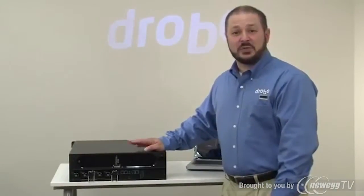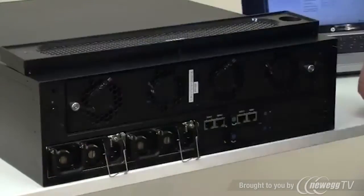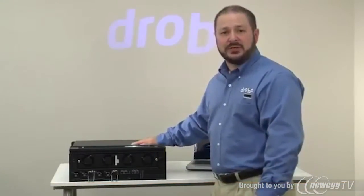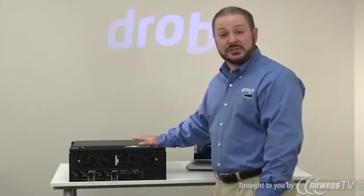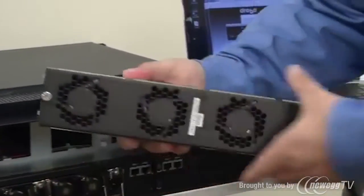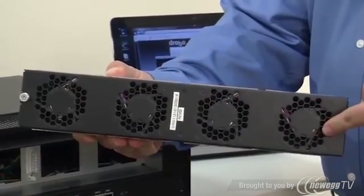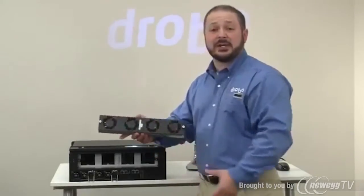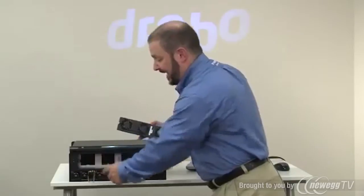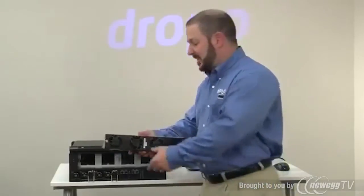Taking a look at the backside of the 12-bay SAN storage for business, we have a magnetic back cover, and behind it is a fan assembly with redundancy through and through — that's a theme you'll see with the B1200i. It is built for redundancy and serviceability in a production environment. I can pop out that fan module and you'll see that it has four rows of two fans each — eight total fans — and the system can run even if some of the fans fail. You'll get an alert in Drobo dashboard and a fan indicator light here indicating that you need to replace the fan module.